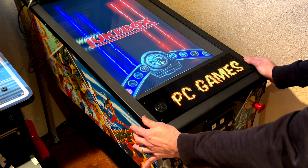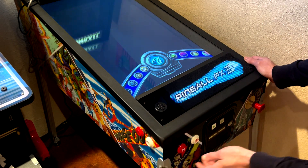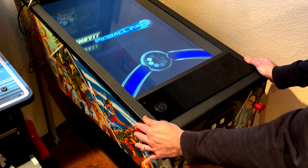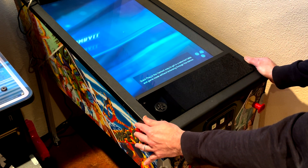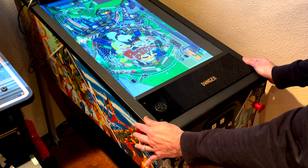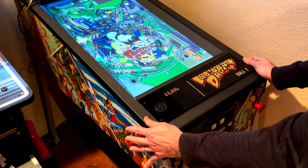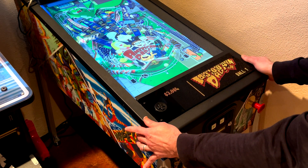We've also got Pinball FX supported, so let's go to an FX table. You can see the DMD auto-switched — we automatically went from Visual Pinball to FX3. I've got my DMD, as I should.